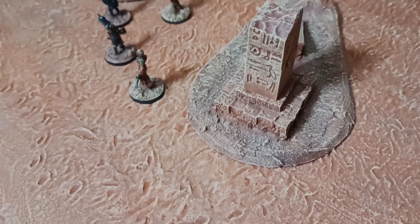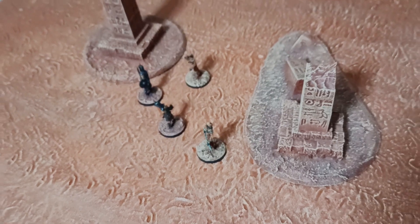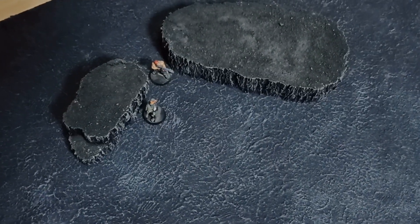Making these is really simple. RFD Hobby, Mel the Terrain Tutor, and Eric's Hobby Workshop all made something similar. Links in the description. I just added a couple of twists of my own.